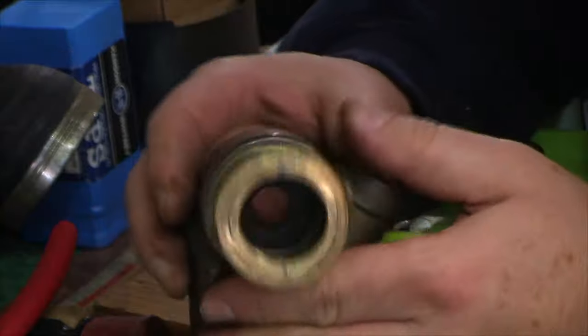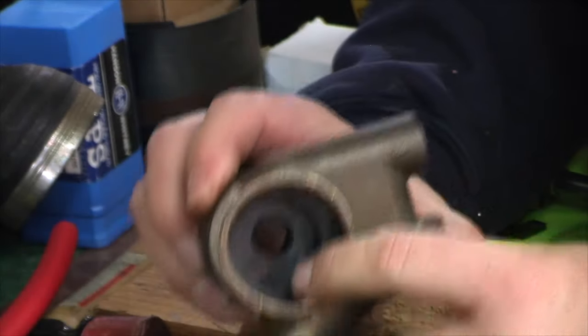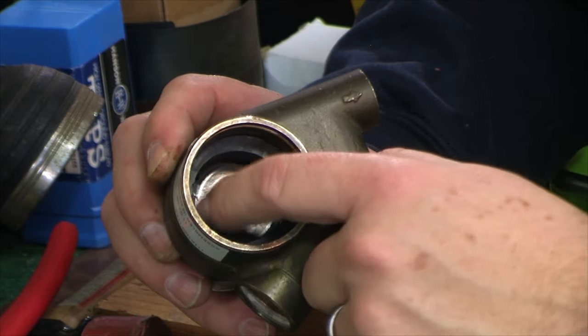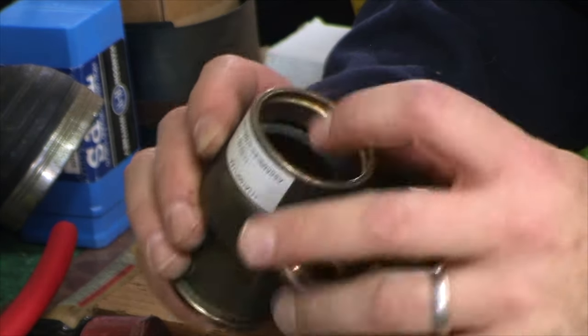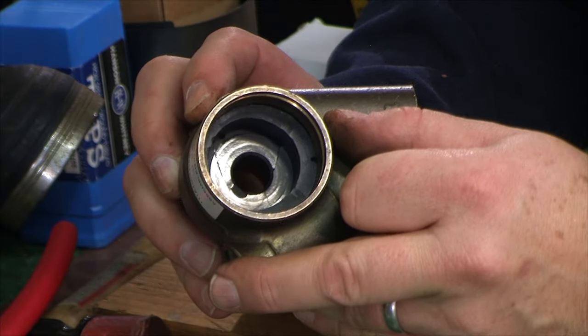Now what we have is this empty housing. Looking at the inside, there are two pieces left: one is the liner, and the other is the rear bearing — and this one is completely cracked.